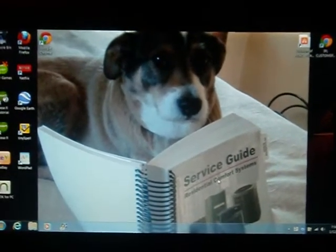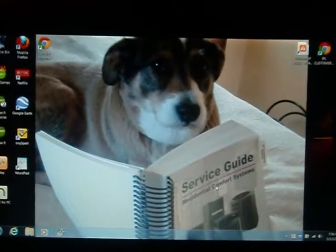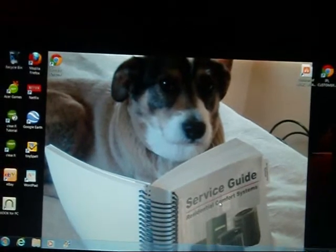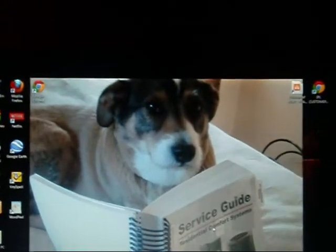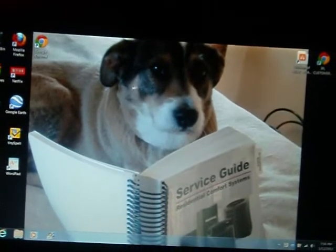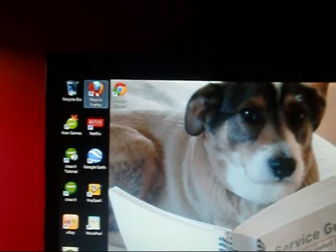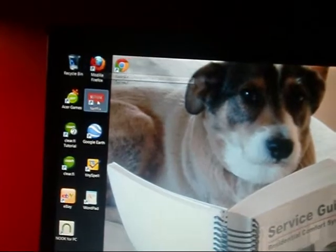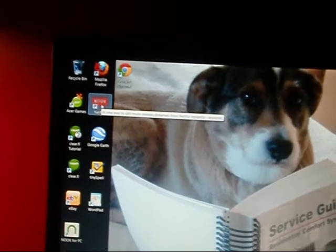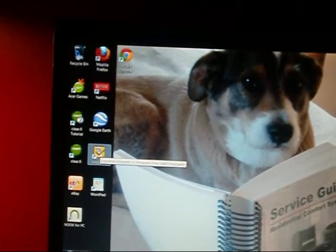Actually caught Sarge right in the middle of studying for his Kentucky Journeyman's Mechanics license. He's really been hitting the books pretty hard, so hopefully he'll get his license here shortly. While we were on the phone talking, I went ahead and downloaded Google Chrome and Mozilla Firefox. It also came with Netflix on it, and I downloaded Google Earth.